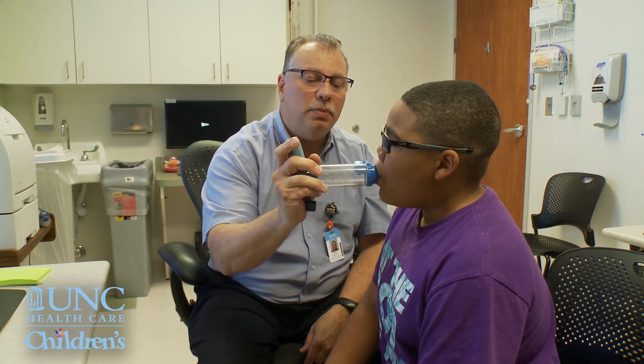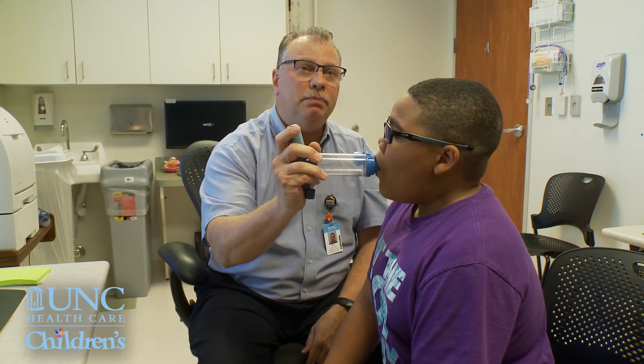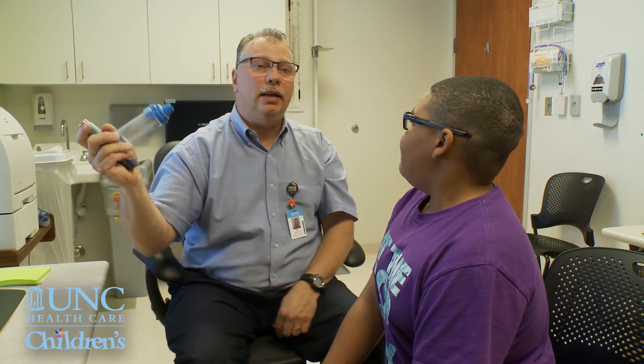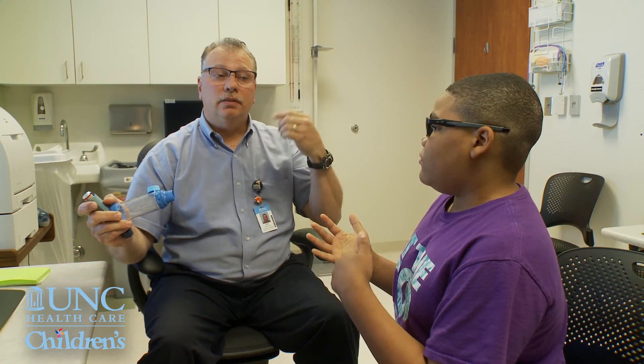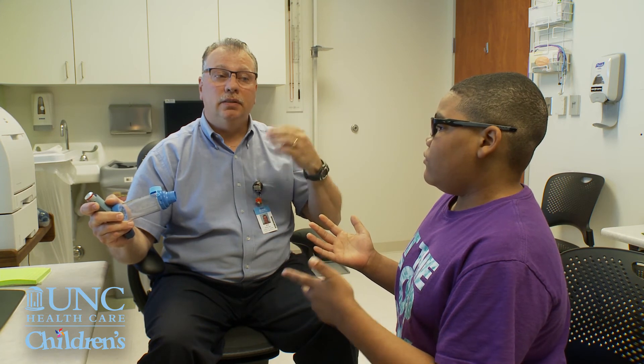Big breath in slow — big, big, big. Hold your breath, let's do a 10 count. 4, 5, 6, 7, 8, 9, 10. Let it out easy. And you're supposed to wait one minute in between each puff. One minute.